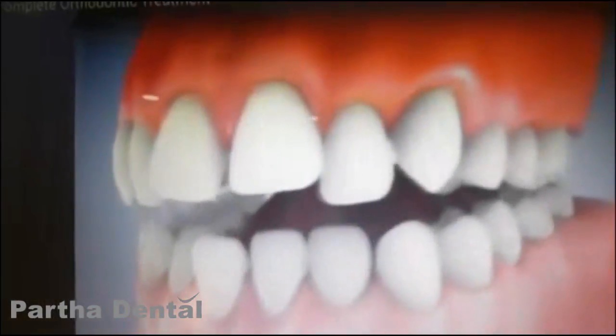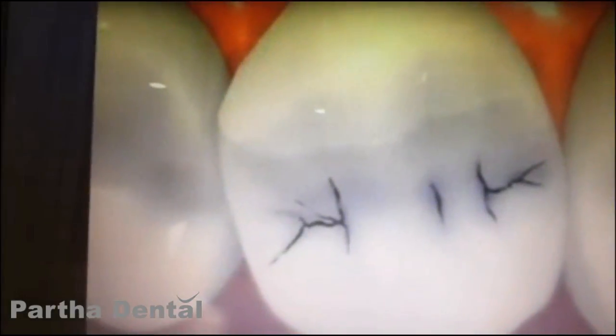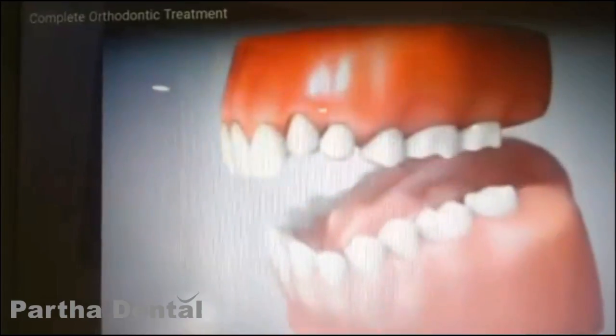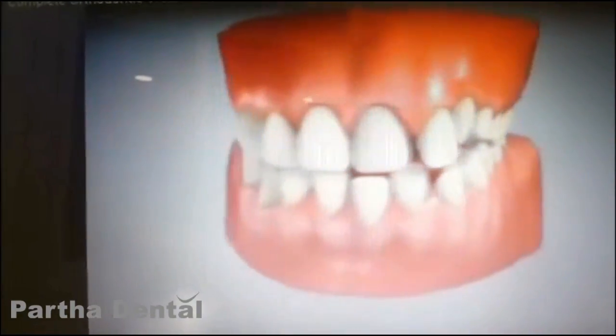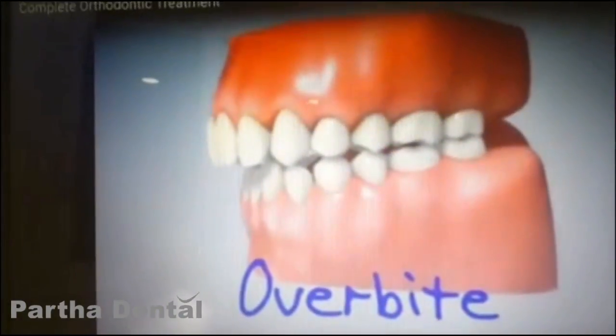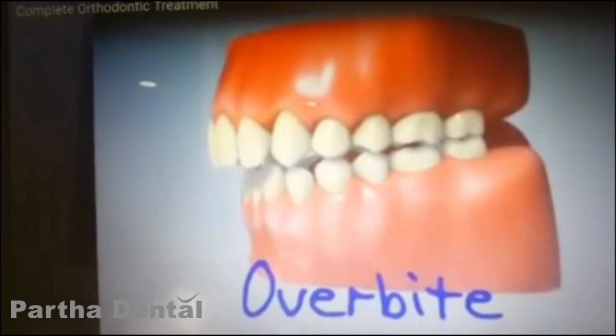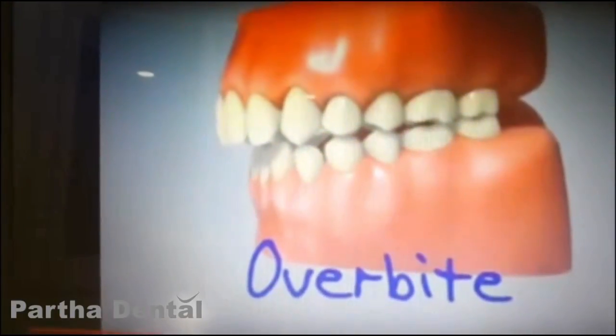Then the braces will be removed. After the braces are removed, we will bond the joint. The second step involves removing the braces. I will follow 2 steps. Then I will try to correct the overbite.